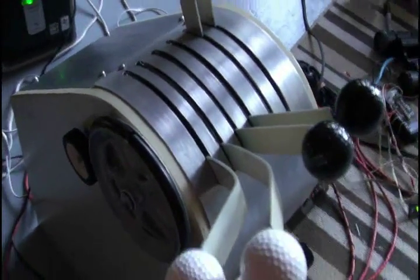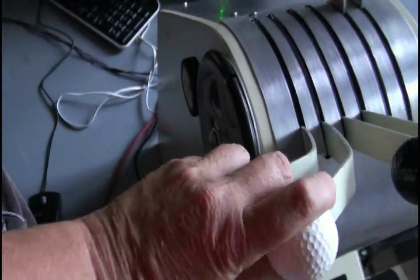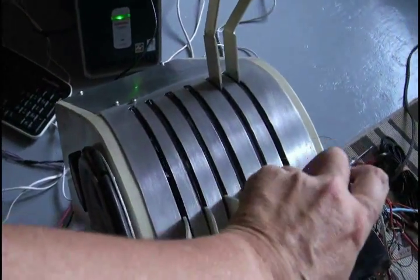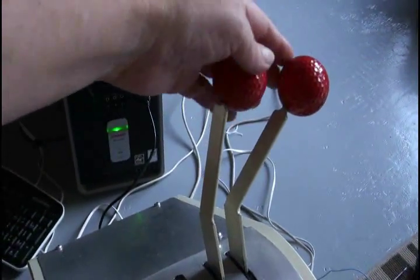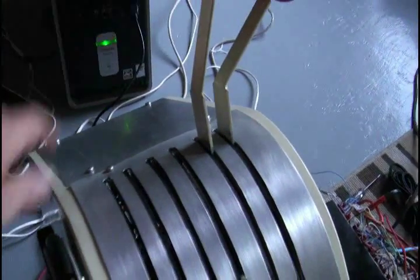This is the throttle quadrant. This is for your trim. This is for your throttle. This is for your propeller pitch, and there's two of them, of course, because there's two engines. And this is the mixture control, which I won't turn all the way down because it will stall the engines.